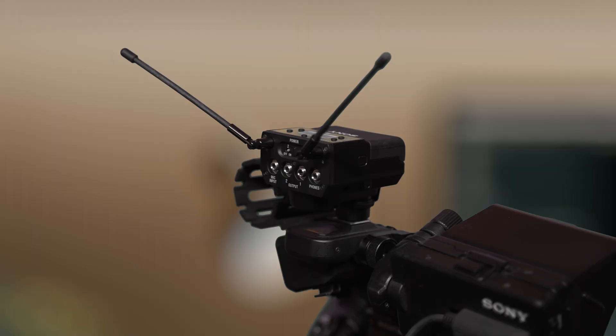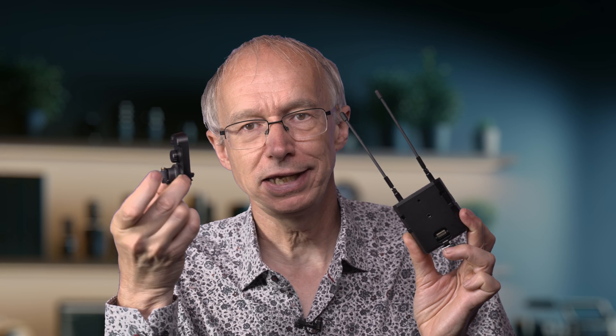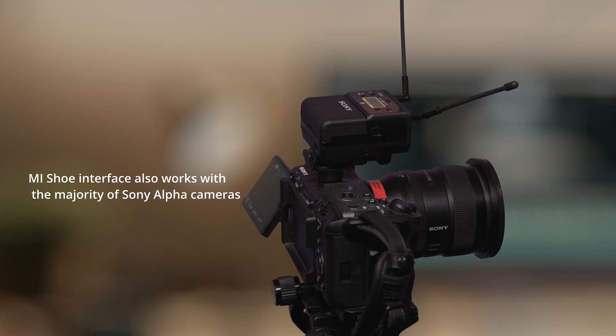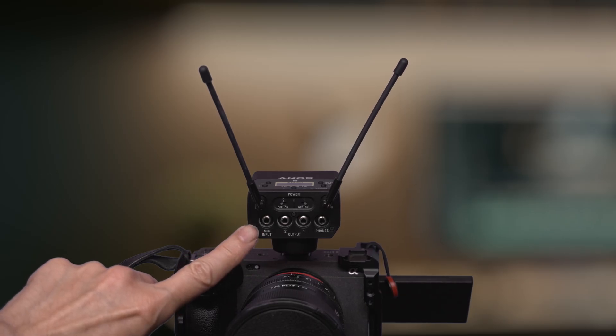The URXP41D is a dual channel receiver and it can work with Sony's MI shoe system. To use this with the MI shoe it's very simple — there is a connector on the back and you simply add the SMAD-P5 adapter to the port on the back of the receiver and screw it on. This will then go on to any camera with a Sony MI shoe, whether that's an FX6, FX9, FX3, or FX30, to give you two channels of radio mic. There is also an additional connector for a third wired microphone, so you can have up to three microphones going into the camera at the same time.